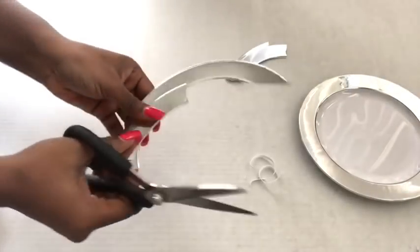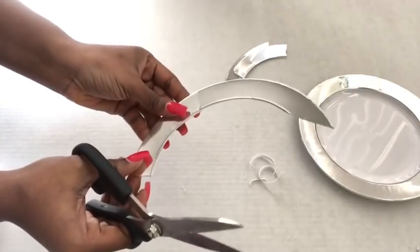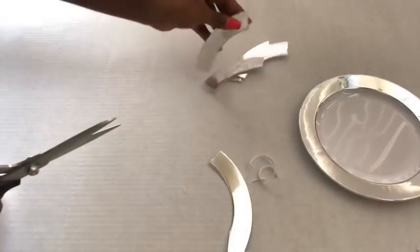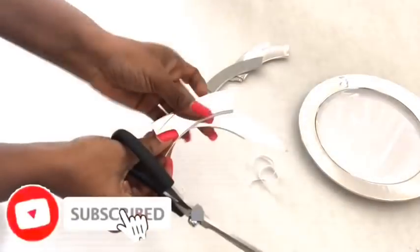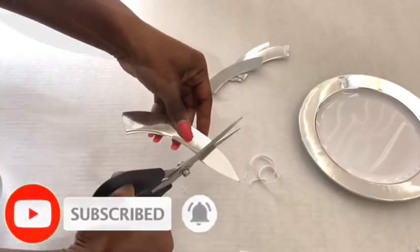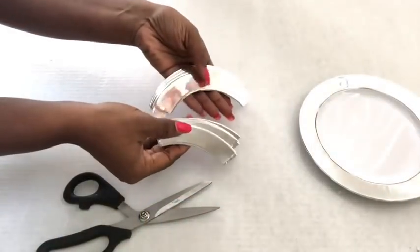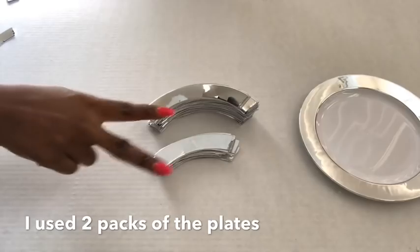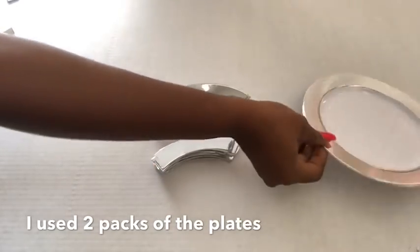This is the shorter one, and I'm gonna be using two different sizes for this project. I ended up using two packs of the silver plates to give me all the shapes that I wanted for the project. If you're new to my channel, it's so great to have you here — don't forget to click the subscribe button and that notification bell.